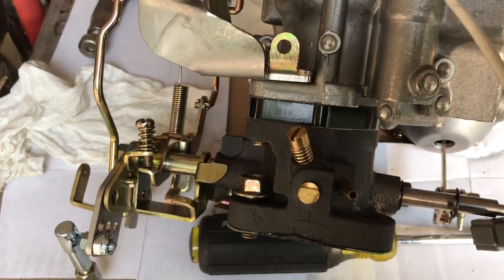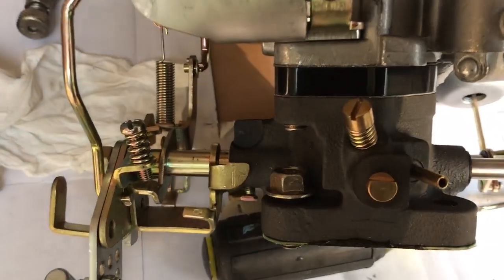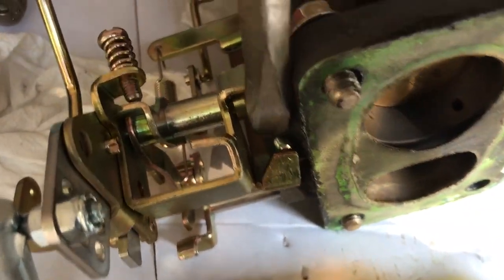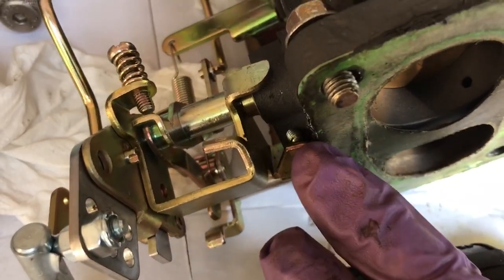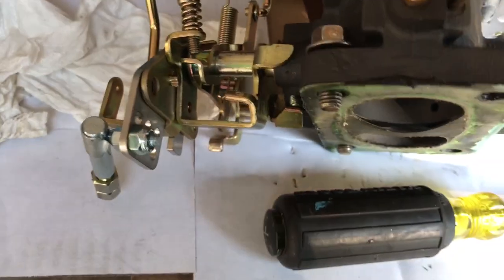So that is how the fast idle screw works. The idle screw is the one on the bottom down here, poking through the pointer right there, and it touches that plate just below it, which also moves the throttle linkage.